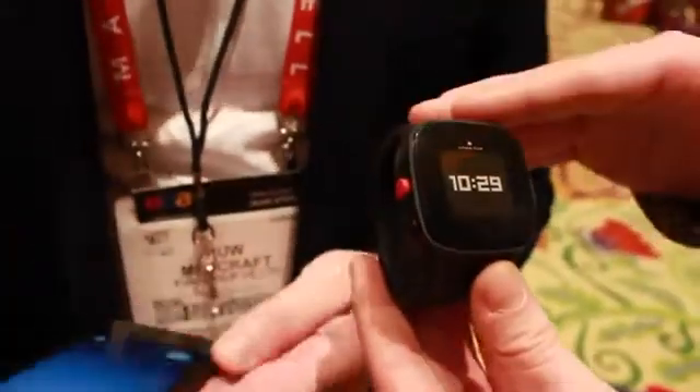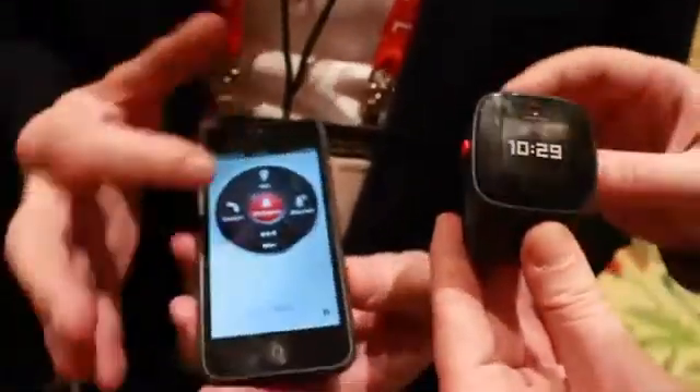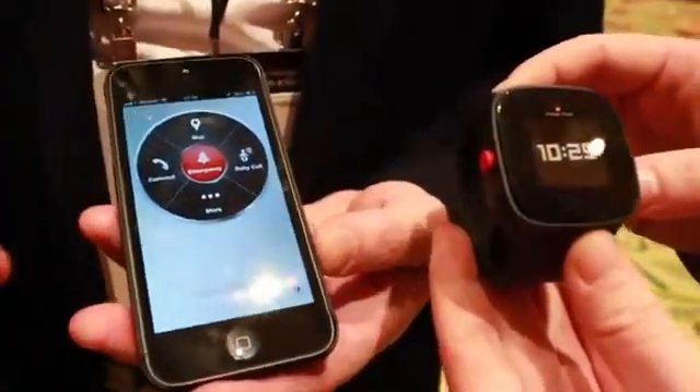How do you actually program something into this? On the app, I can set up the numbers — so I sit down with my children and say, what are the five numbers? It might be parents or some friends, and then they can communicate.